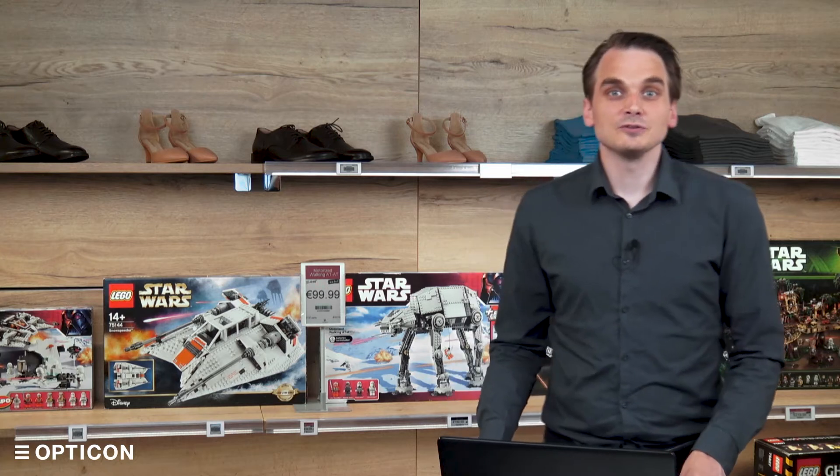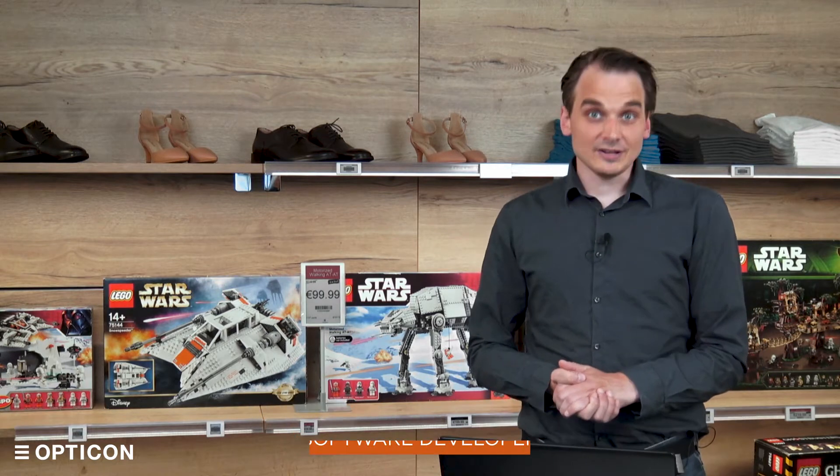Hi, and welcome to the EBS 50 tutorials. My name is Jorgen Roderhuis, I'm one of the developers of the ESL server software, and in this episode we're going to talk about base stations.